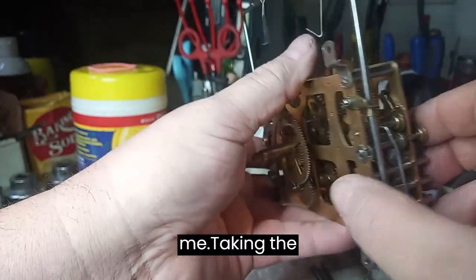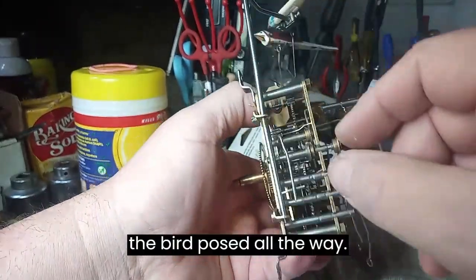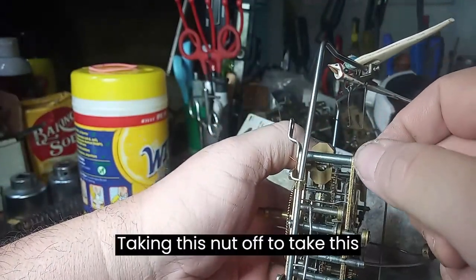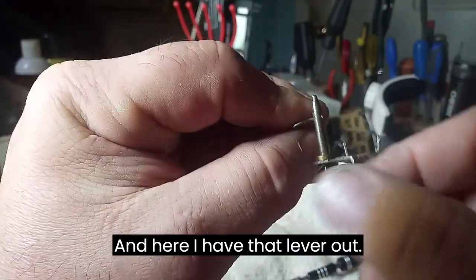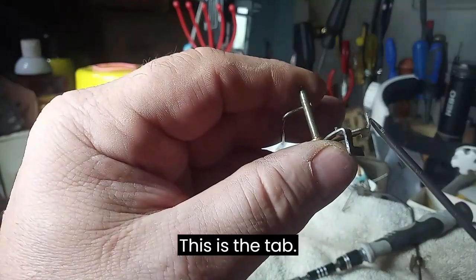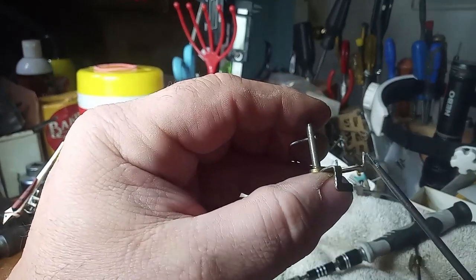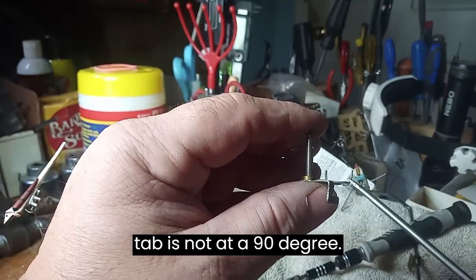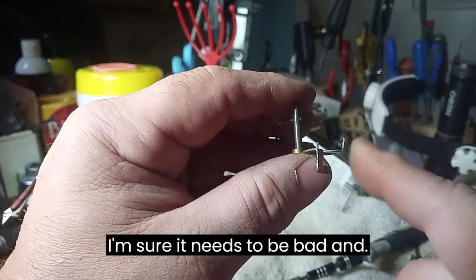Fixing it requires me taking the bird out of the way, the bird post out of the way, and taking this nut off to remove this lever. And here I have that lever out. This is the tab that stops the third wheel warning wheel by the pin hitting it. But as you can see, this tab is not at a 90-degree angle — it's further out — so it needs to be bent in.